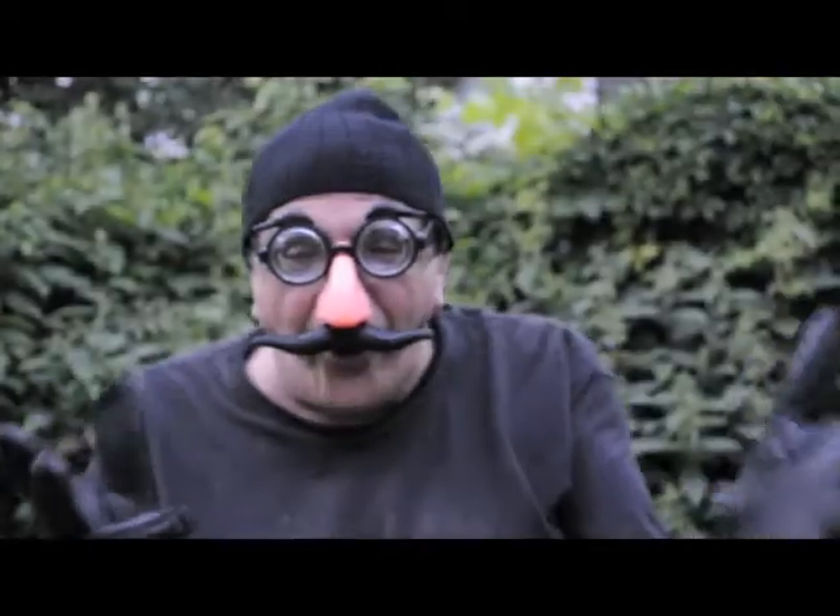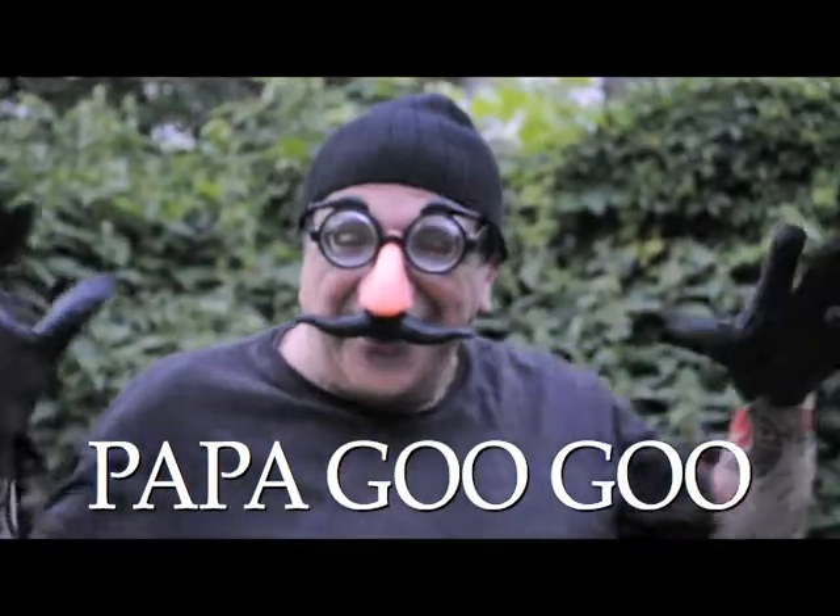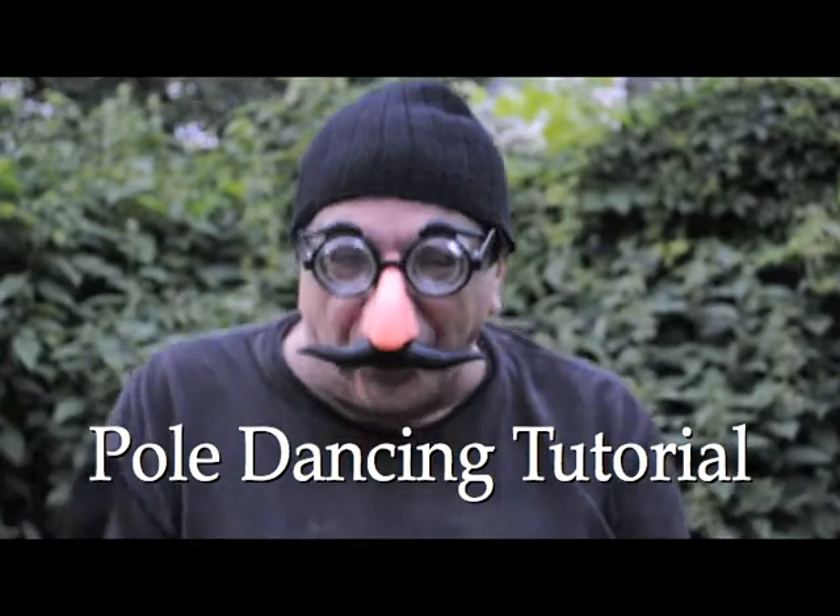Hello! This is Baba Googoo and this is the pole dancing tutorial. This is one of the best tutorials we've ever done.